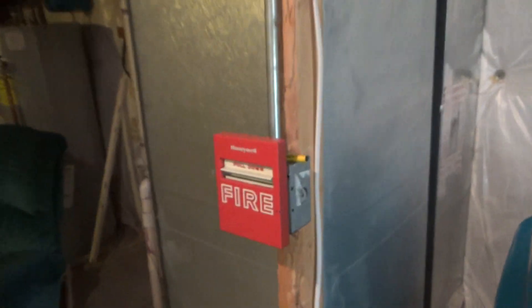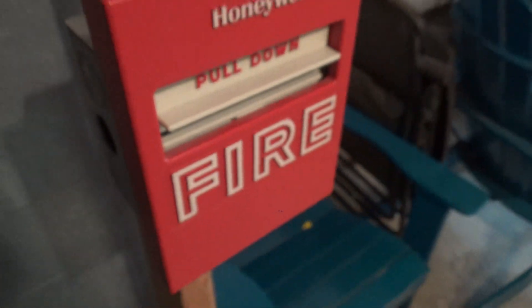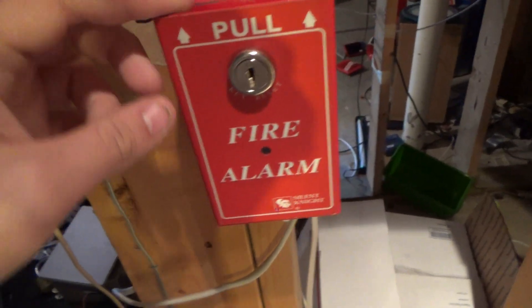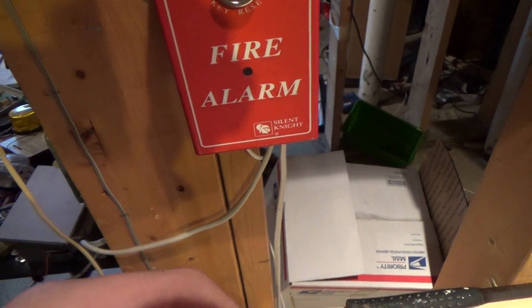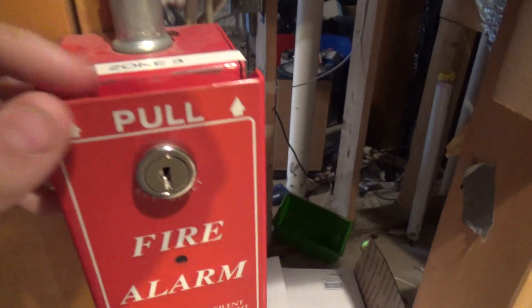We also have this Honeywell — interesting Honeywell pull station. I don't know which model that one is either, but it's in very good condition. I don't like the lock system though, because you actually have to go behind it in order to open it properly. I'm going to try to get to all the pull stations today. And here is the Silent Night model of the BG8, also from him — very nice.